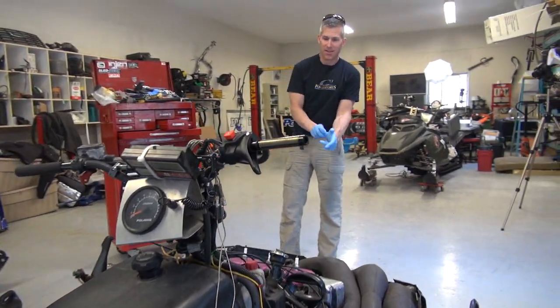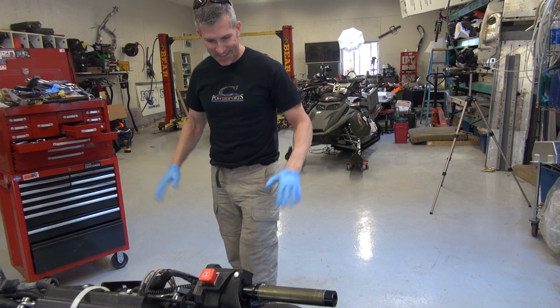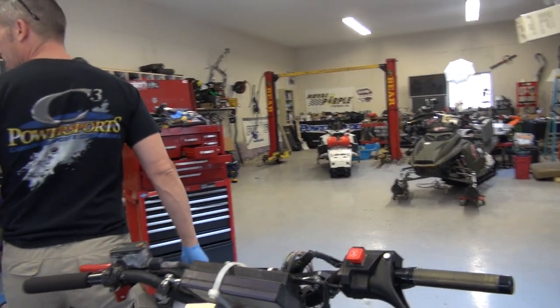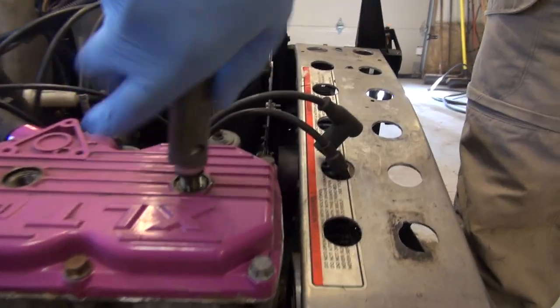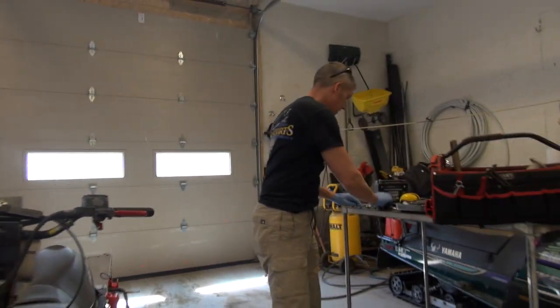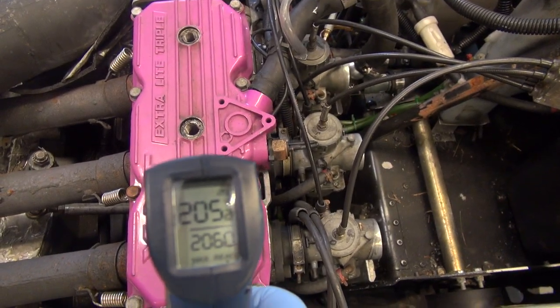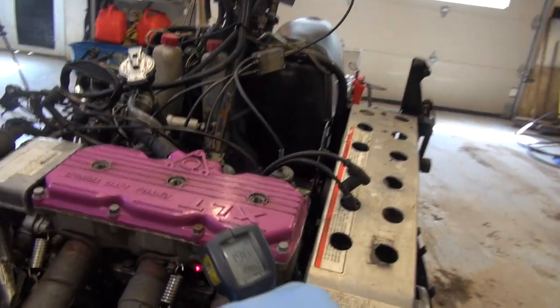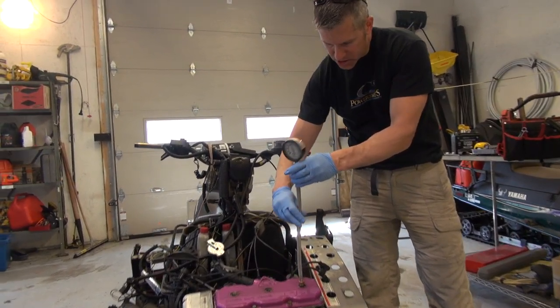I don't want to blow this motor up. I'm sure if we put 50-50 in there and ran it like that, there's no way — I've had engine seizures, that would not have lasted. Still 200 degrees on the cover, 196 down lower. The motor was cold last time I checked the compression — let's just see what it looks like hot.